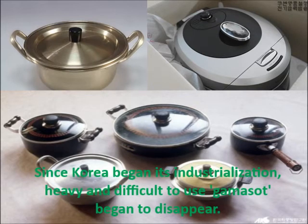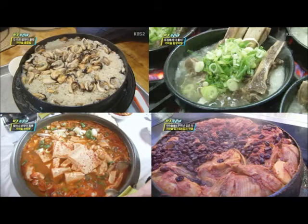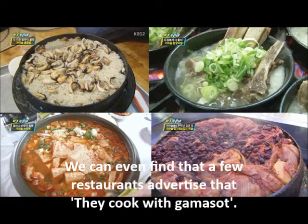Since Korea began its industrialization, the heavy and difficult-to-use kamasot began to disappear. Furthermore, as steam, nickel, and silver pots entered every household, kamasot vanished dramatically. Essentially, Koreans are becoming aware of the benefits of kamasot again, and we can even find that a few restaurants advertise that they cook with kamasot.